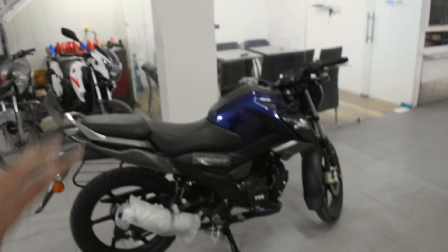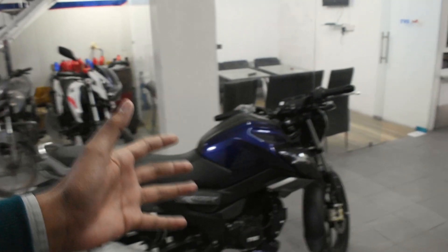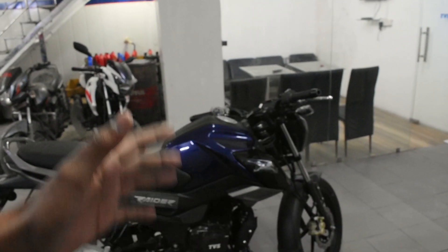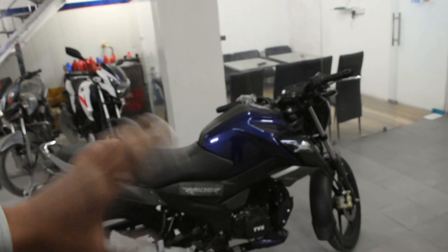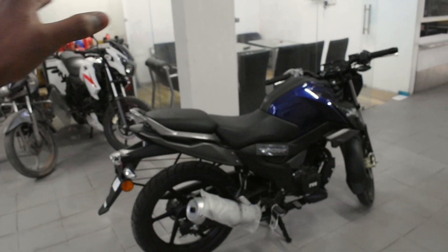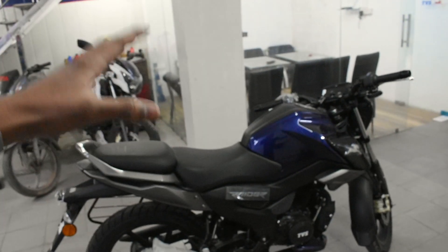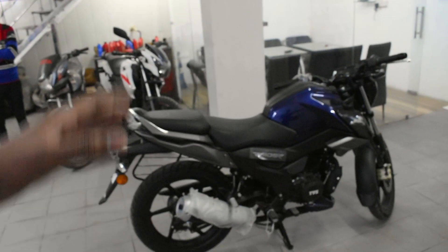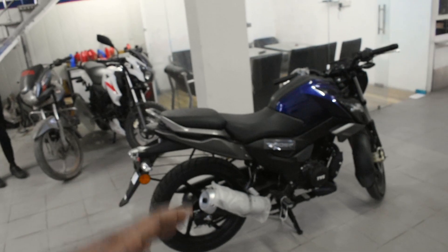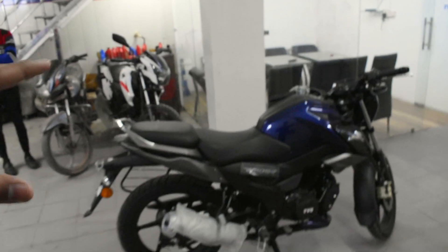Let me know in the comment section how the video was, and if you liked it, don't forget to subscribe to my channel. If you have any queries regarding this bike, follow me on Instagram and ping me there so I can resolve your queries. The actual ex-showroom price of this bike is around 86,000 rupees, and if you are buying it on-road in Agra, the cost will be around 1.04 lakh rupees. This is all about the TVS Raider 125cc, and I am at GR Automotive, which is GR TVS.